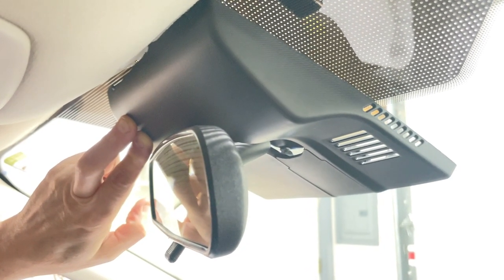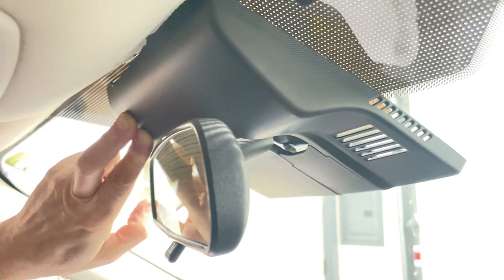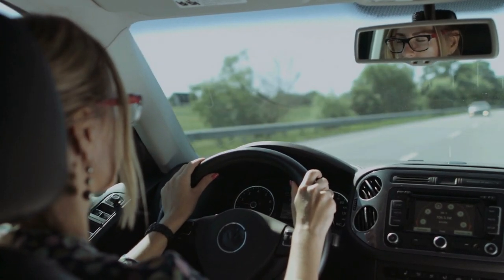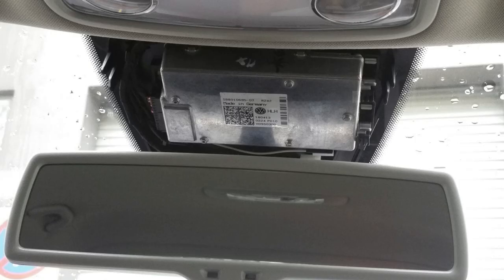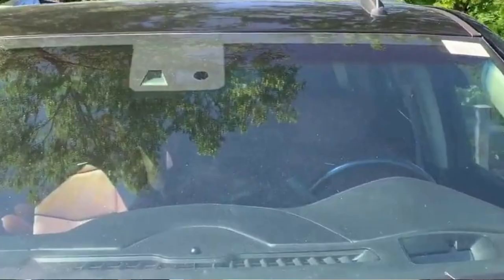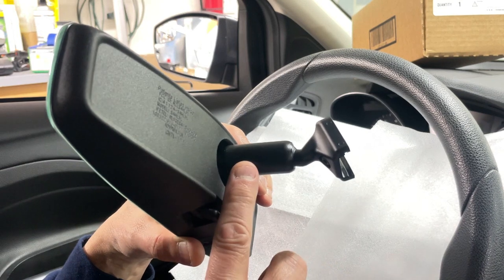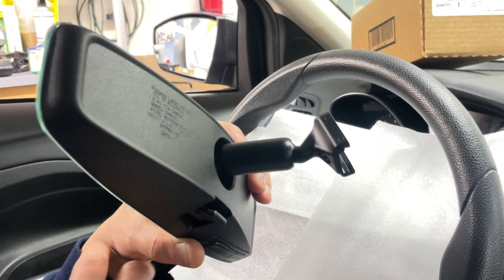If your vehicle has a black plastic shroud on the windshield surrounding the mirror stem — as car makers use these to cover various safety-related sensors such as lane departure cameras, rain sensors, and so on that are attached to the windshield — this mirror has the longer style stem that is required for use in vehicles with these types of shrouds.